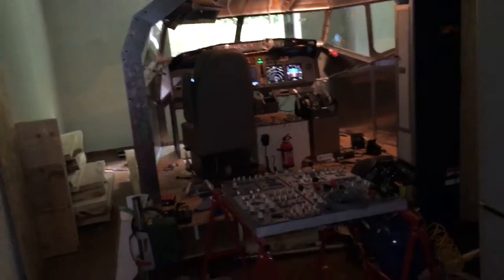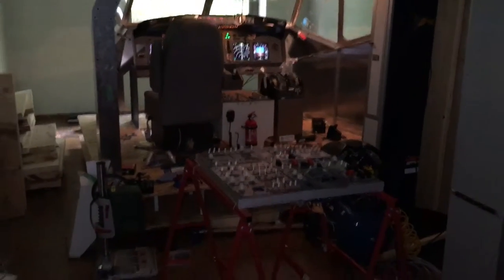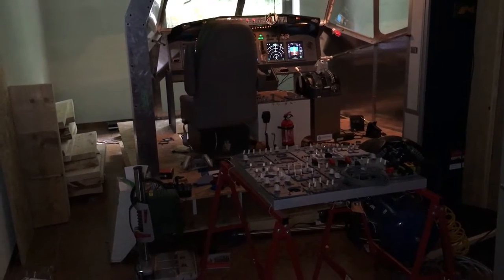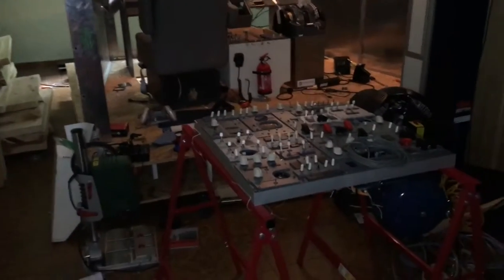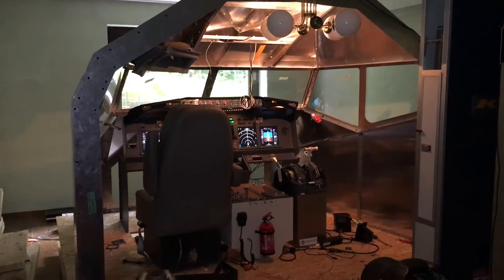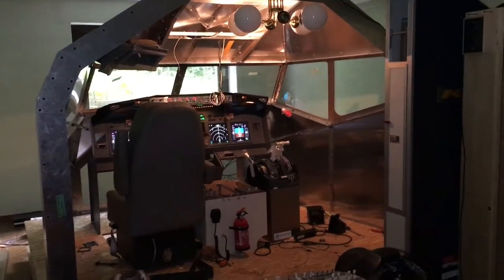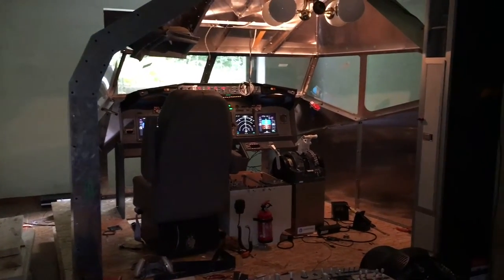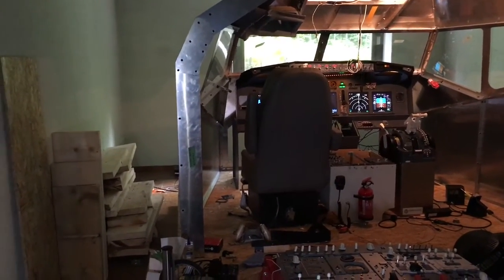Hi, this is PJ and today I want to show you what has happened the last few years since I last uploaded some flying videos. I've moved the simulator to a new room and I'm currently in the phase of rebuilding everything, so it's more or less disassembled. It's a new room which is a lot bigger — the last one had a wall maybe half a meter behind the shell, which pretty much sucked.